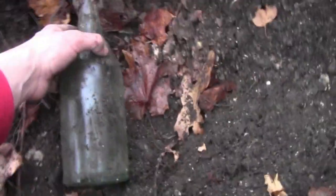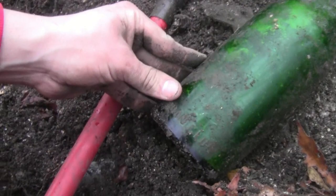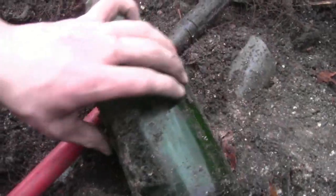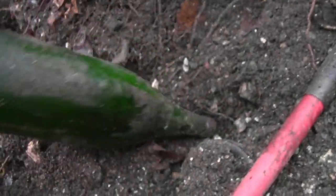Two more bottles showing. This one has some embossing - Suburban Club. I already found one of these before. And here's another one - this one I thought was plain but on the bottom there's a shamrock! A shamrock on the bottom - now I have to keep that, that's pretty cool.